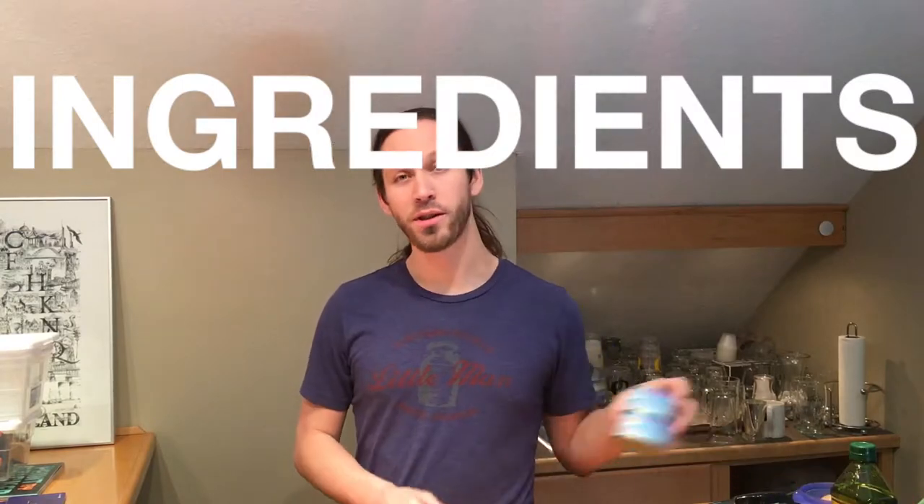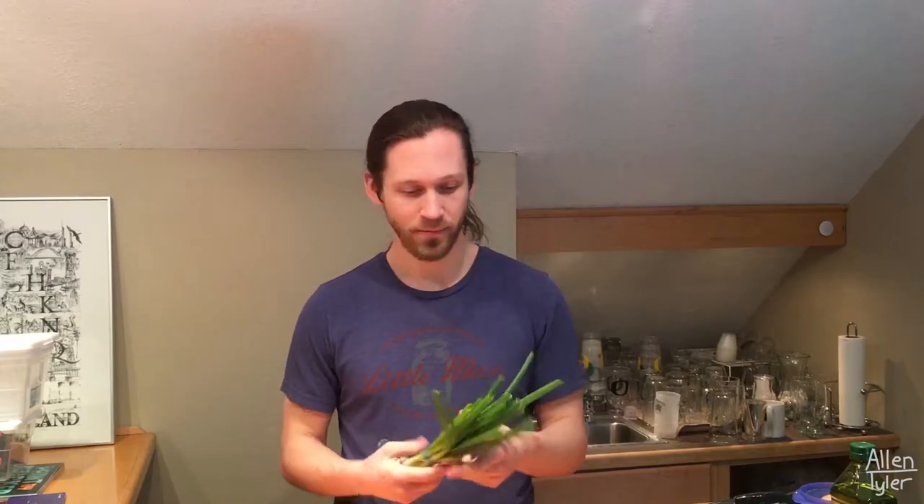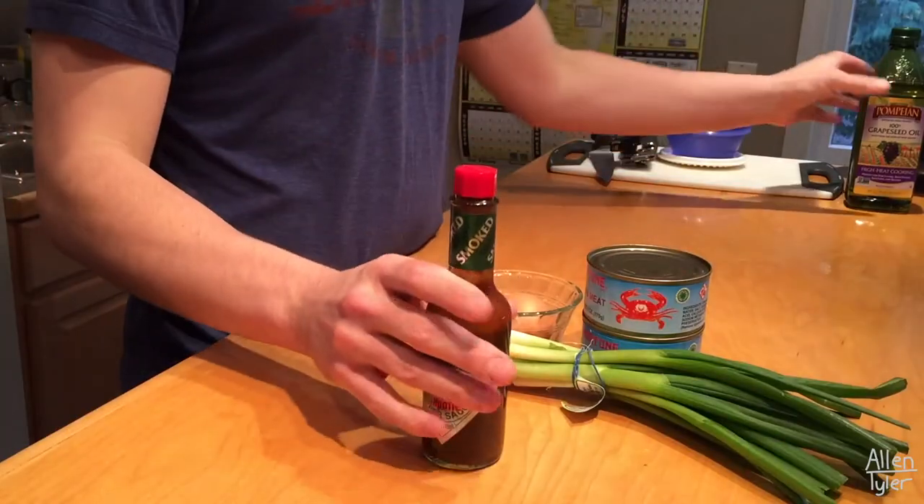For ingredients we'll need a couple of things. Of course some crab — this is actually just canned crab meat, which I haven't used before. I live in Oregon and Dungeness crab season just started here, so it's almost a shame to be using canned. But the book calls for it, so we're using that. We'll also need a couple of scallions, an egg — technically just the egg white — our hot sauce of choice, grape seed oil, some pepper, and a little bit of lime when we finish cooking the crab cakes.